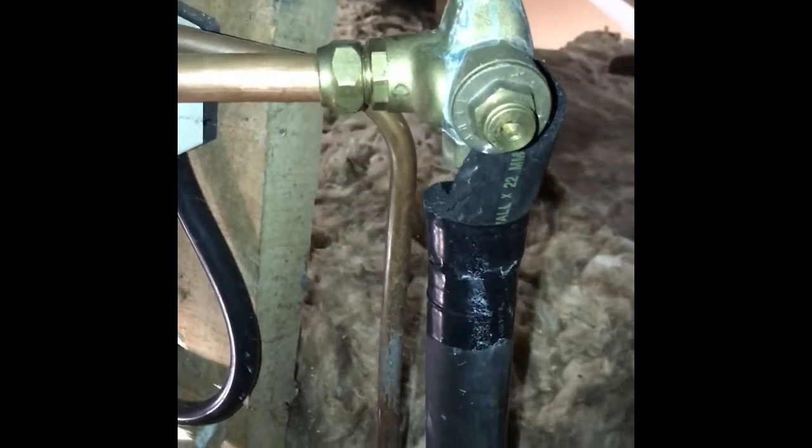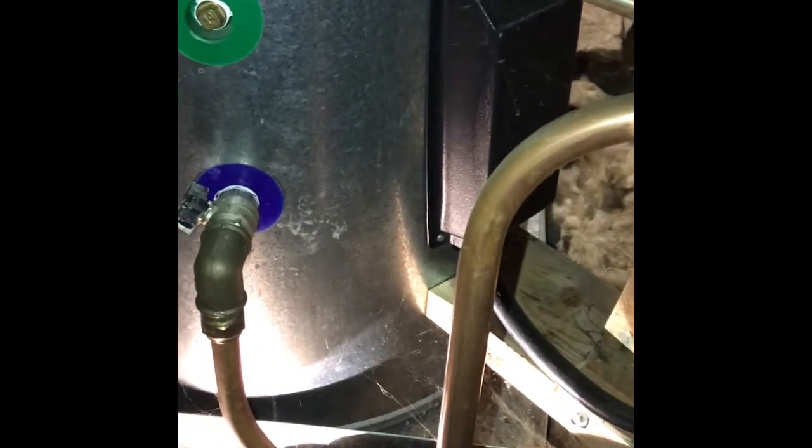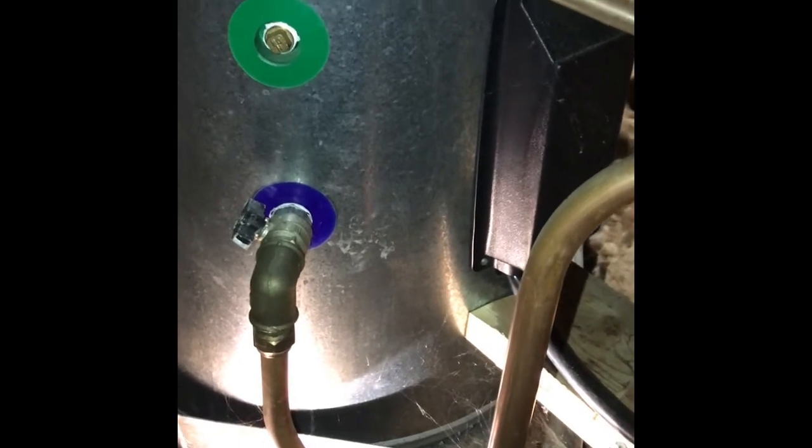And then it will sit there at that temperature, which might be about 65 degrees. When you use water, you're drawing off hot water — it's going to come out of the outlet of the tempering valve at your taps. What happens then is, to replace that water you're using, cold water comes back in, fills up the cylinder, and that will reduce the temperature, causing the thermostat to activate the element again and reheat that water.